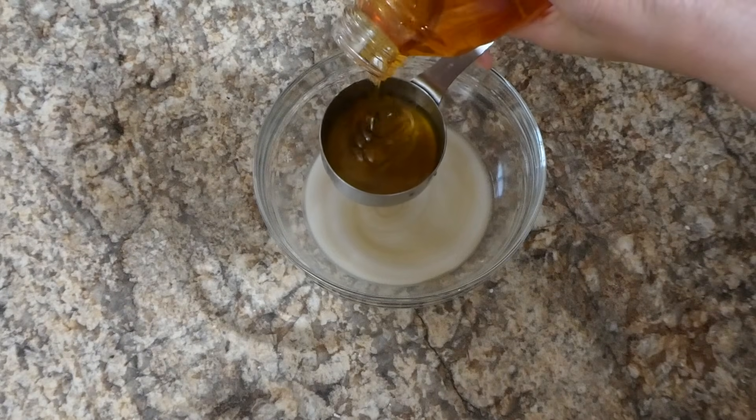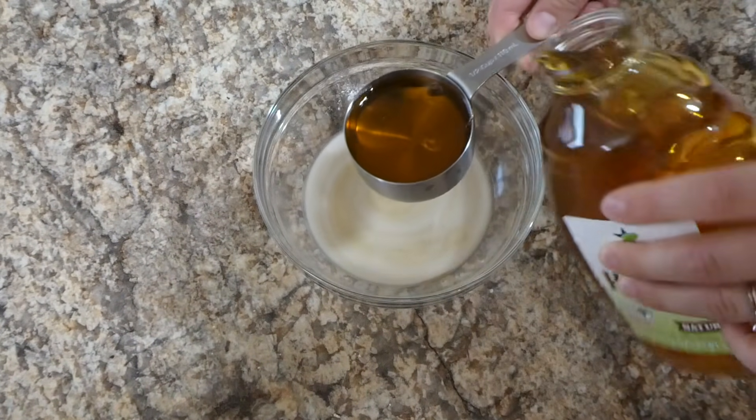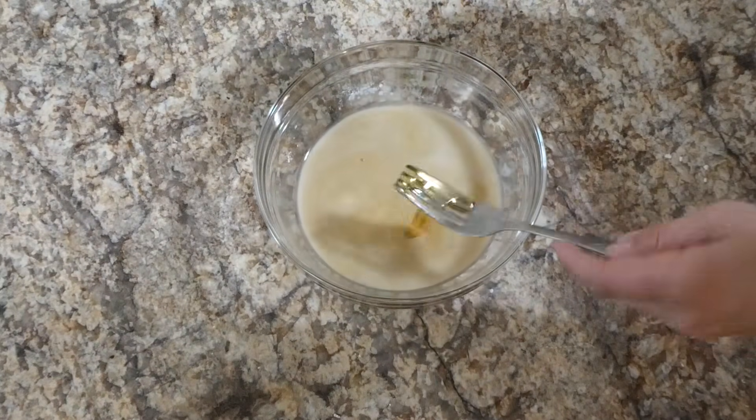You could also use the zest of one large lemon, but as we were moving I totally lost my zester and my cheese grater, and I really don't know where they went, but anyways that is what I did.